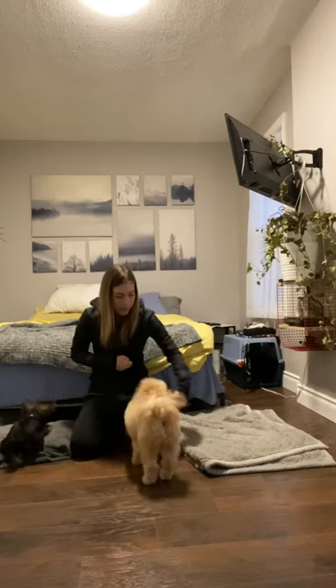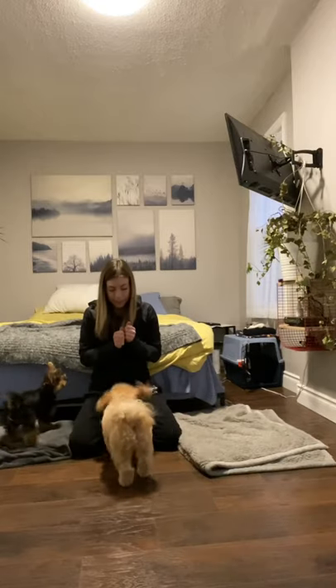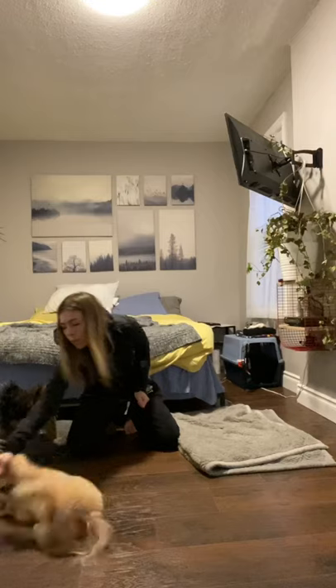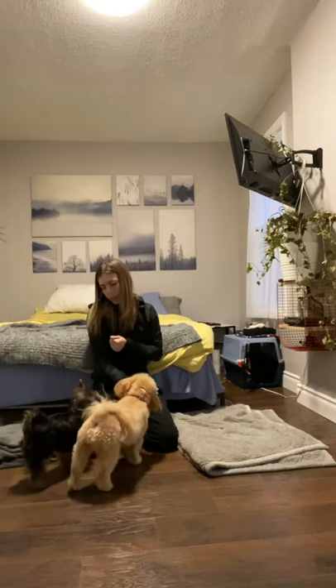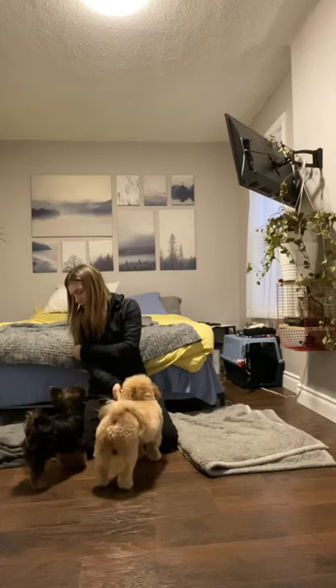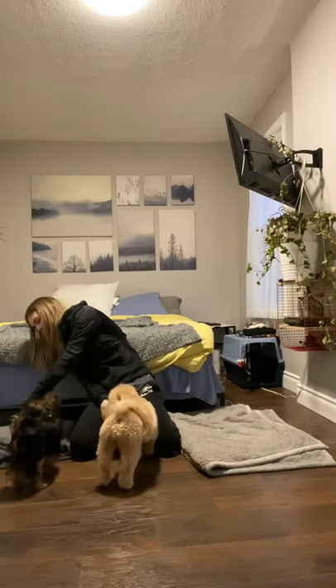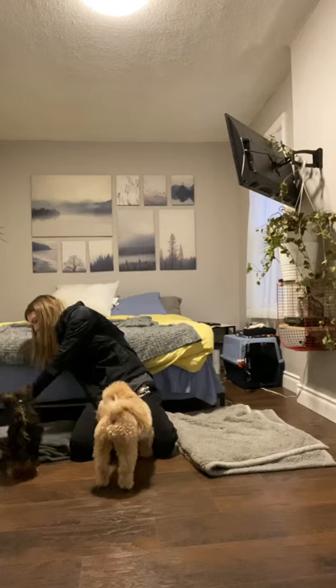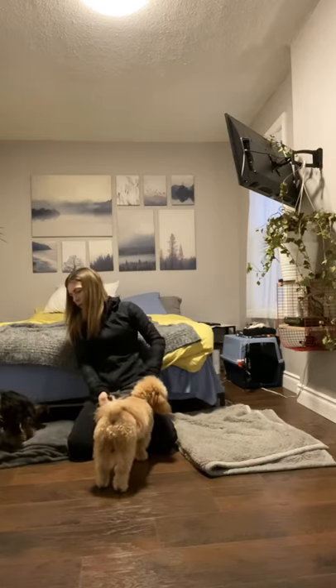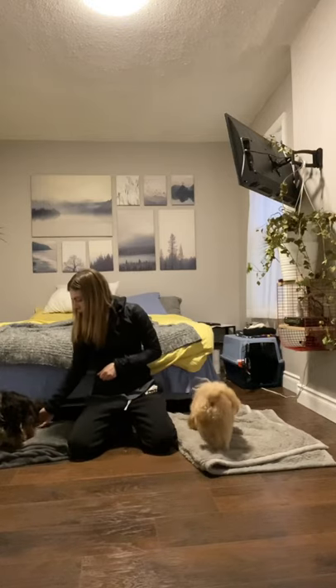Turn, turn, sit, roll. Now Smudgy did get off his mat, so I'm just going to wait and see if he goes back on his own — on your mat. This will happen, especially if you're first starting out. You just want to redirect your dog onto the mat and make sure you don't reward until all four paws are on the mat.